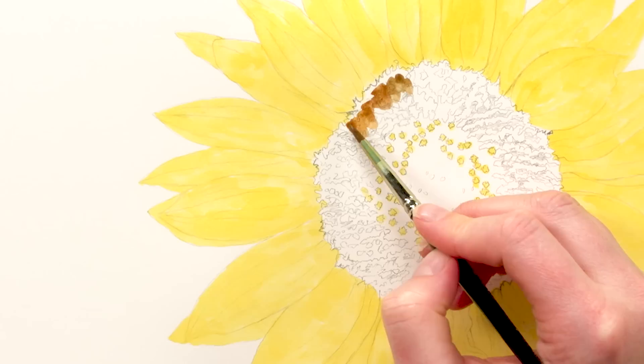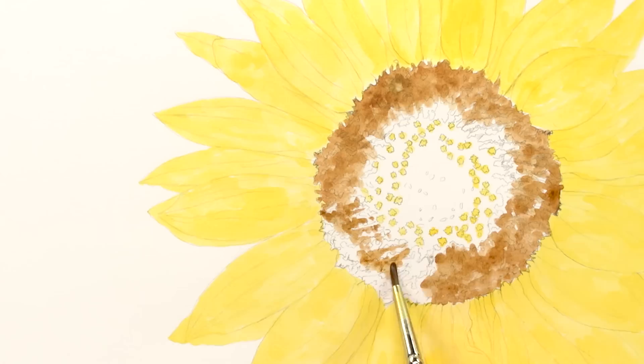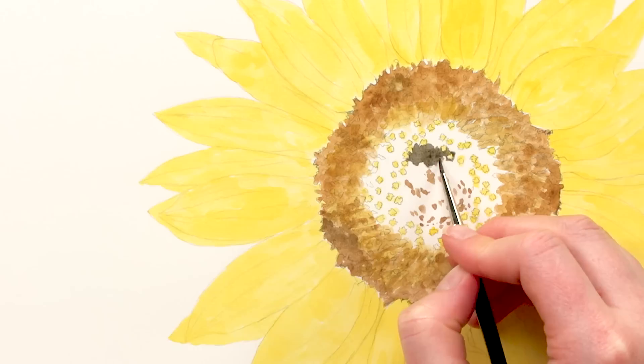Next I applied the lightest browns to the flower centre, applying my paint with a stippling technique to recreate the rough texture present there and changing the colours in my mix a little to reflect the different shades of brown I could see.